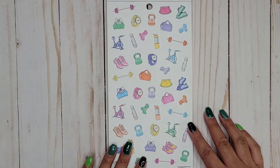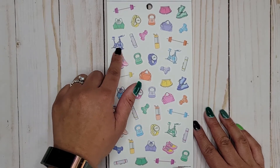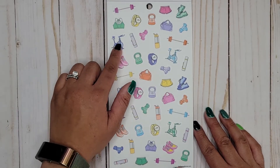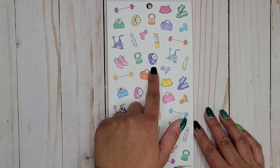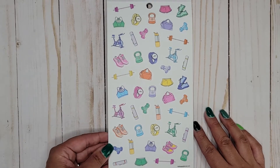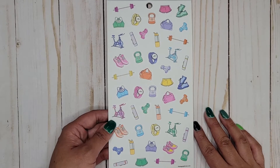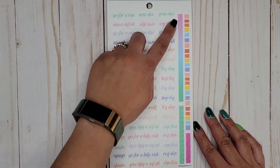This is a clear sticker page. We have what I think is a spin bike, some weights, cute little water bottles, your watch, a gym bag, yoga mat, some shorts, your sports bra, and some running shoes — just super cute little icons to decorate with.